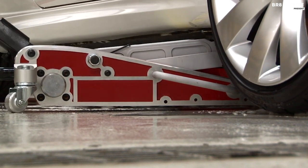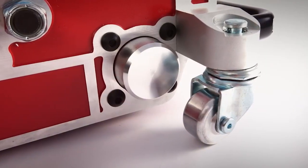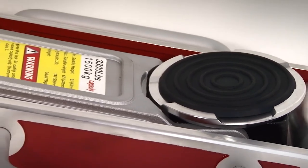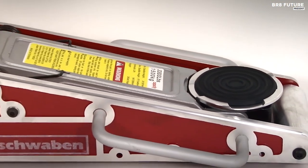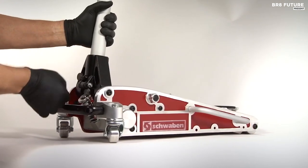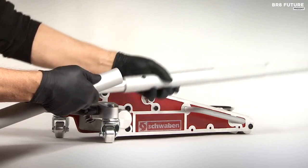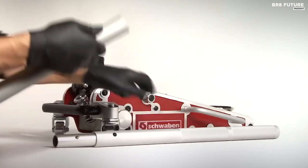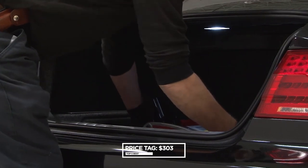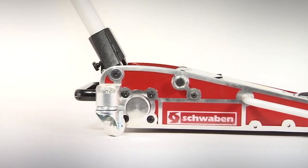With side-mounted handles and a two-piece quick-release padded handle, it's as easy to carry as it is to use. Safety is its promise, thanks to the overload and bypass safety valve. The specs are impressive: a two-ton capacity, a maximum lift height of 20 inches, and a low height of 3.5 inches. This masterpiece in aluminum can be yours for just US$303 — it's your ticket to automotive euphoria.